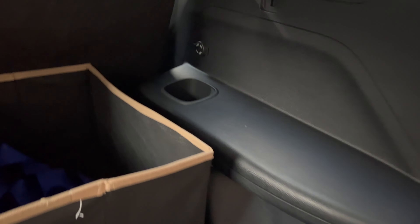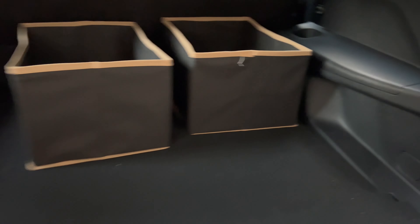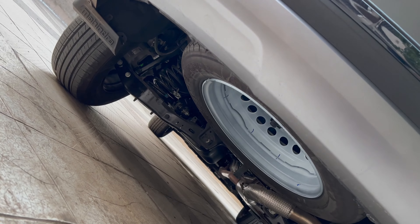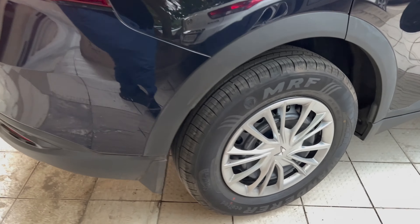Opening the tailgate reveals a lot of boot space. This is a five-seater, so there are no third-row AC vents, but there is a 12-volt charging socket — useful for a vacuum cleaner, for example. Mahindra has provided a good toolkit here. There's also a hidden storage compartment at the bottom of the boot, and a step/knee board at the bottom which can be taken out.